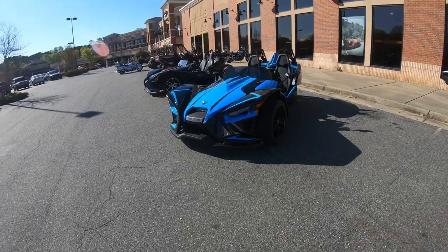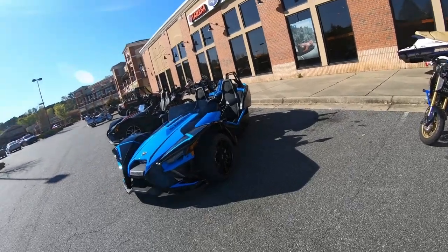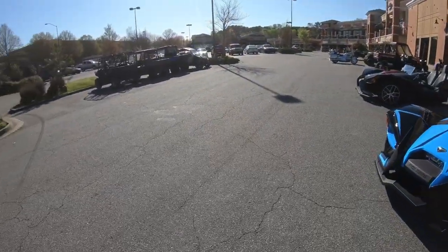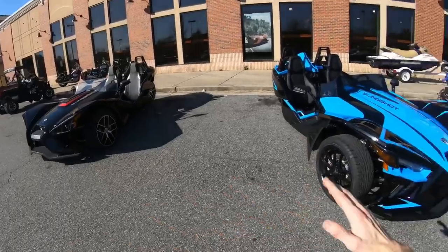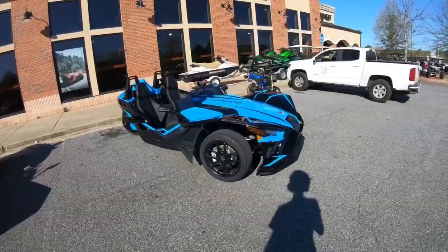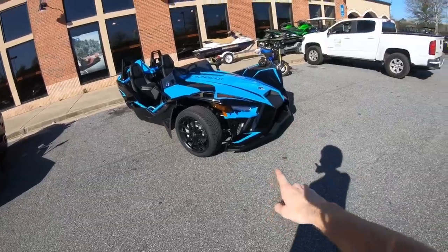This video wouldn't be possible without Freedom Powersports up here in Canton, Georgia. They are your go-to dealership for just about anything. They have some really nice people and a really nice inventory, including this Slingshot. They've got a bunch of them, but this is the only 2020 they have so far. So if you guys are in the area, or if you're not, be sure you come check them out and tell them I sent you.